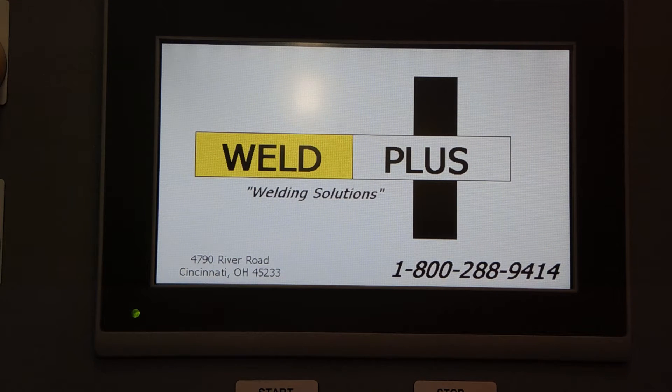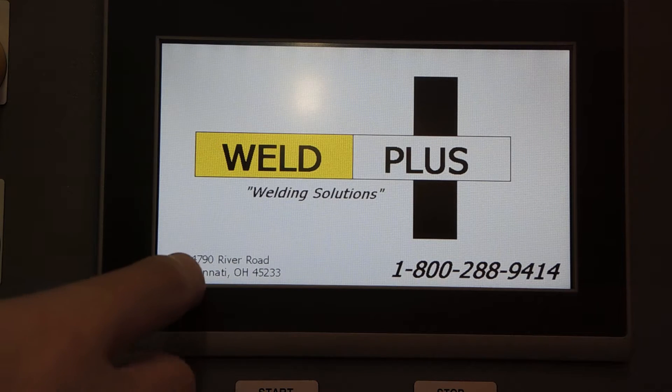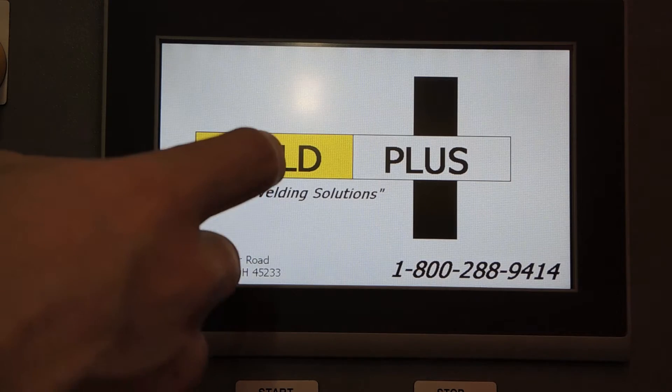Today we're going to be taking a look at the Weld Plus custom dual head lathe. When you first start up the system, you'll be presented with the splash screen — the Weld Plus logo.